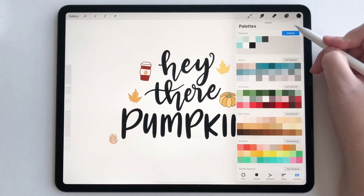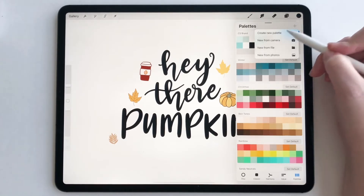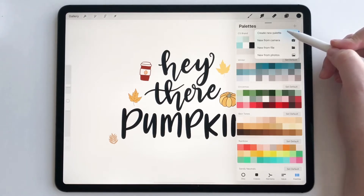Now what we're going to want to do is tap the plus sign right here. As we know, we already have this feature: create new palette. If you tap that, it makes a completely blank palette that you can build yourself.